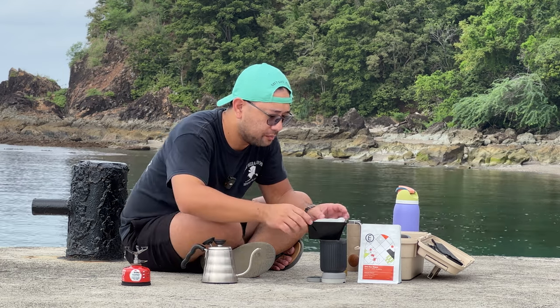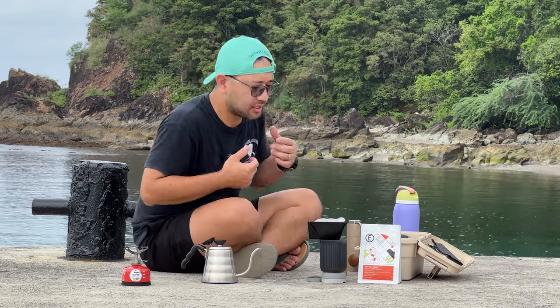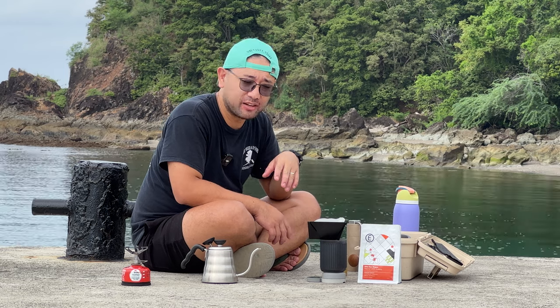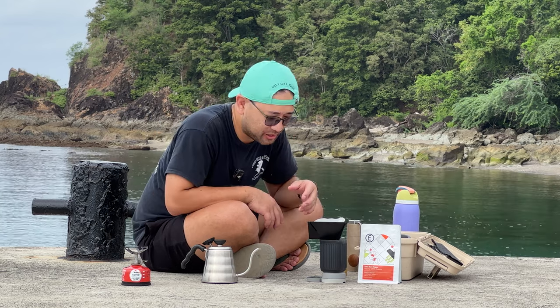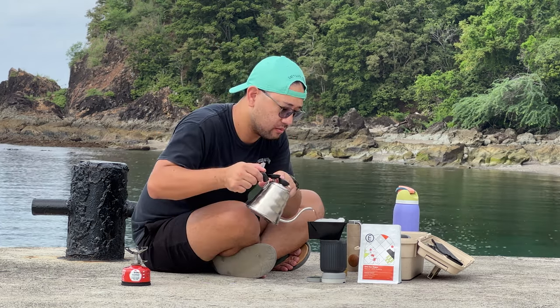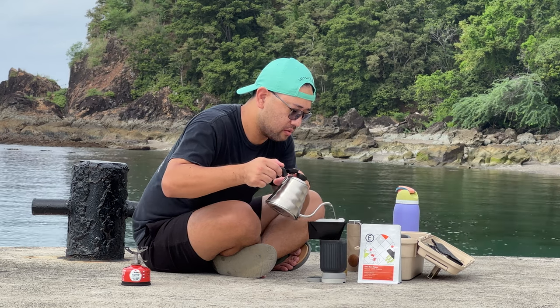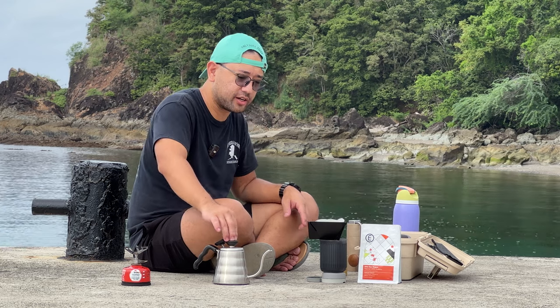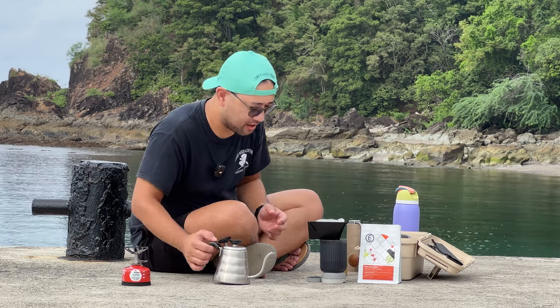I really like this dripper because it lets me brew on a conical paper filter yet I don't compromise on the size of the brewer. I really love this Hario kettle — it's very small yet it gives me the quality and precision that I need from a full-sized gooseneck kettle.